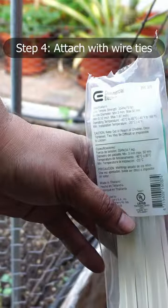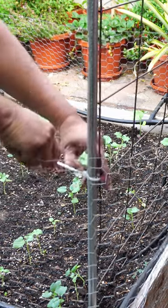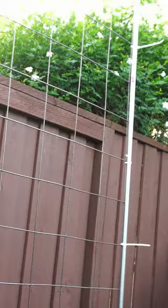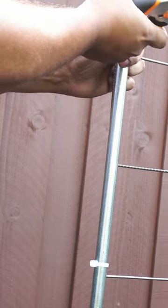Our next step is to tie the wire ties. Just take a wire tie and attach it between the fence and the EMT conduit pipe. You need about five wire ties on each side, and all you need to do now is cut off the ends of the wire tie as you can see here.